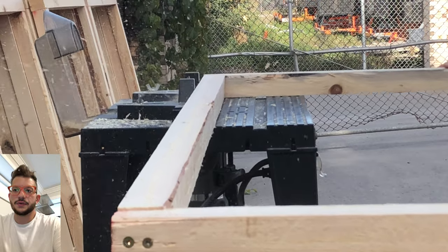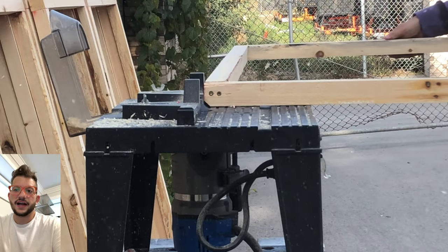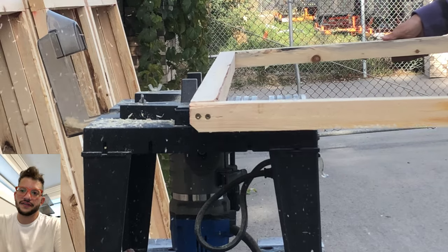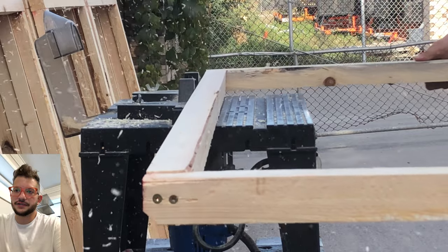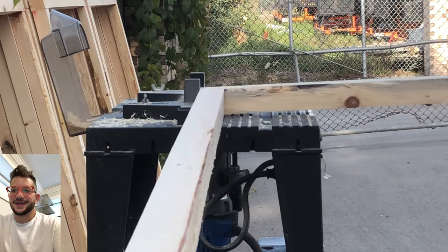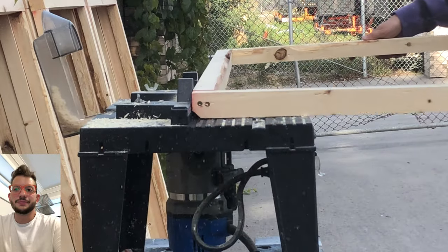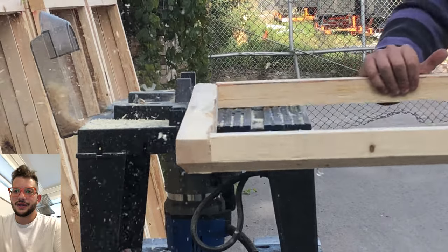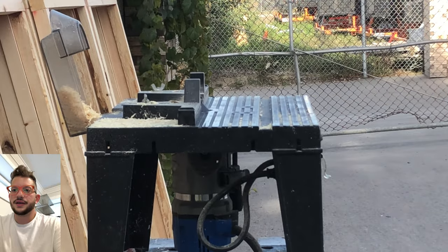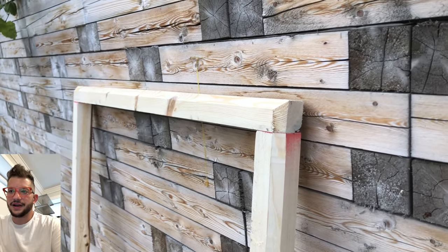This is what gives us the nice 45-degree beveled edge you see on other acoustic panels, but since these are wooden frames we have to do it with a router. The first pass takes away most of the mass of the wood in a rougher cut, and then the second pass finalizes that cut and catches anything the first pass missed. You'll see the profile that leaves on the frame right there — that nice 45-degree beveled edge.